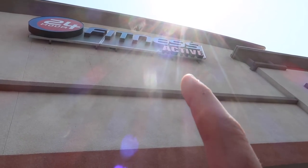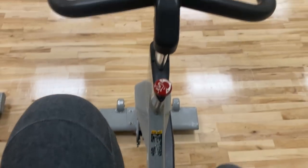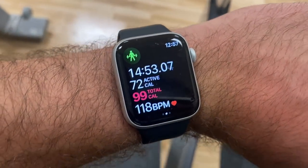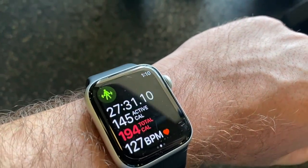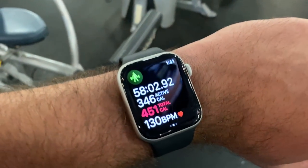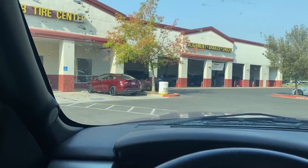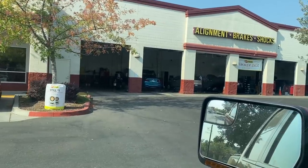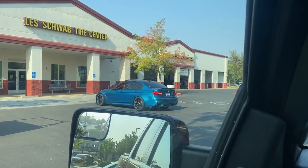While we're waiting for the car to get worked on, I'm going to be a good boy and hit 24-hour fitness. Pulling up after a couple of hours, and it looks like the F80 is in the garage right now. The rear wheels are off — oh my God, it looks so good. I love that car so much. It looks like they just finished it.